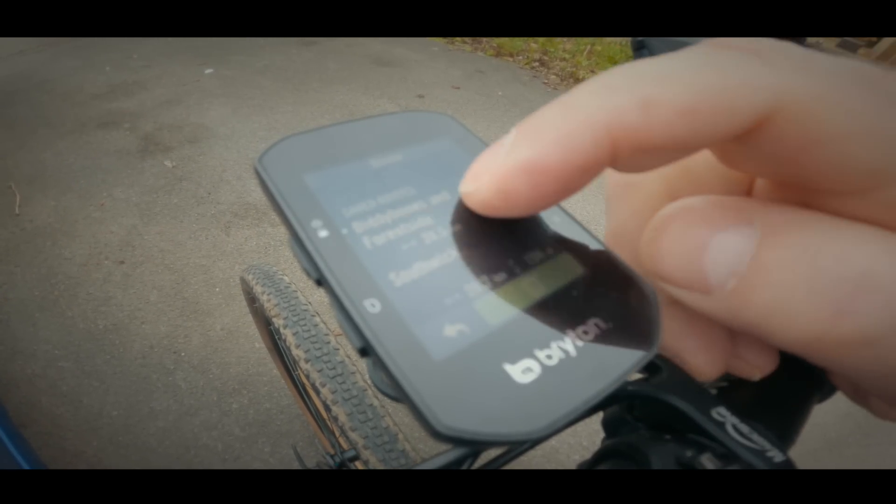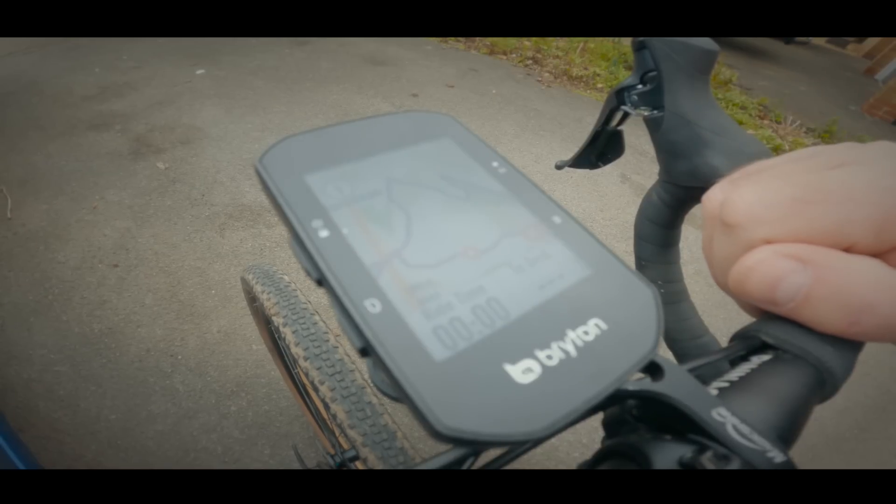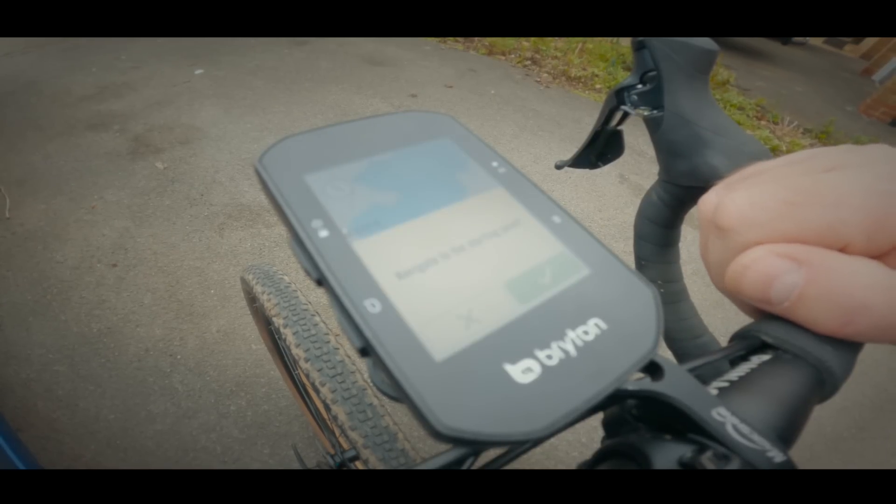Unlike the Karoo, the S500 has OSM regional maps pre-installed, so there's no need to download anything or do any complex file juggling. By contrast, my Karoo 1 has very limited memory and the maps are quite large, so sometimes you have to do some pretty strange things. For instance, when I went cycling in Italy, I first had to delete the UK maps before I could download the Italian maps, and then obviously when I came back I had to delete those before getting the UK maps back.